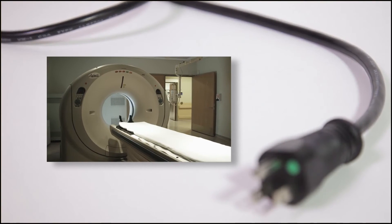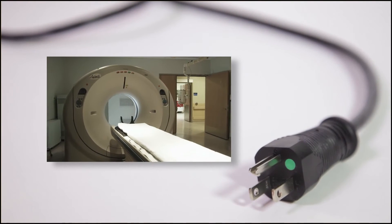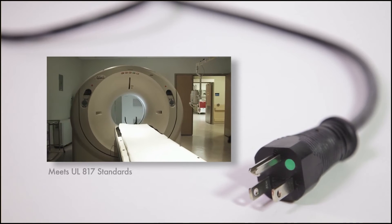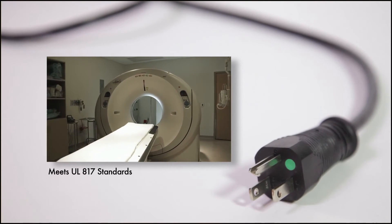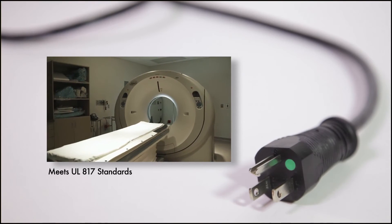For the American market, the IEC lock green dot hospital grade cord meets UL817 standards and offers the much needed extra security required for medical applications.